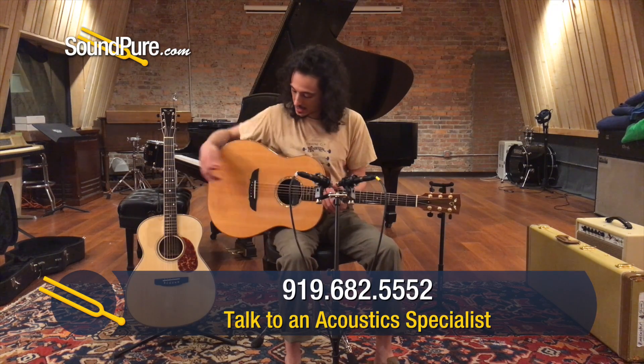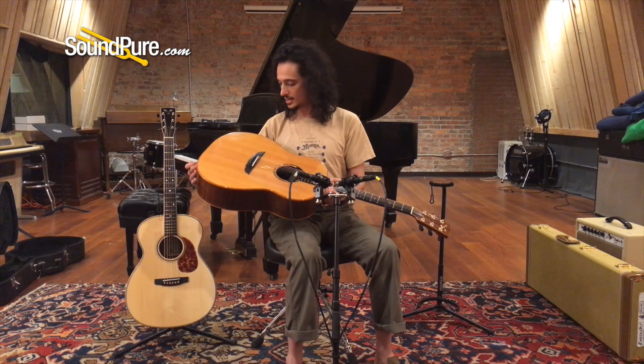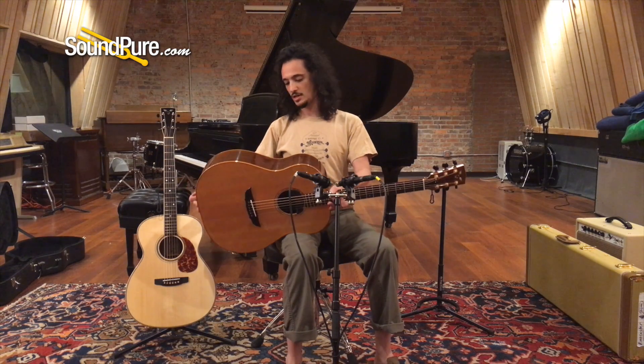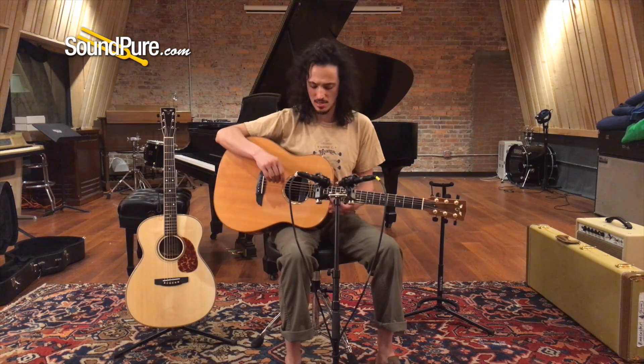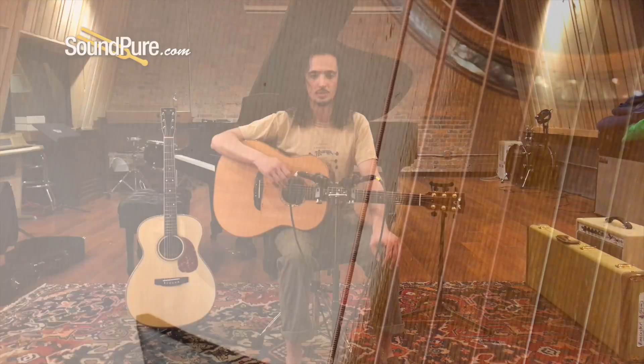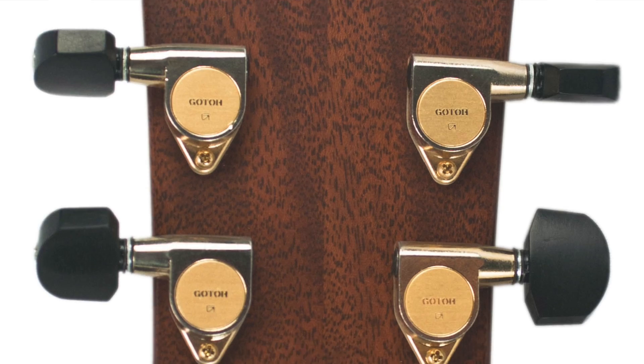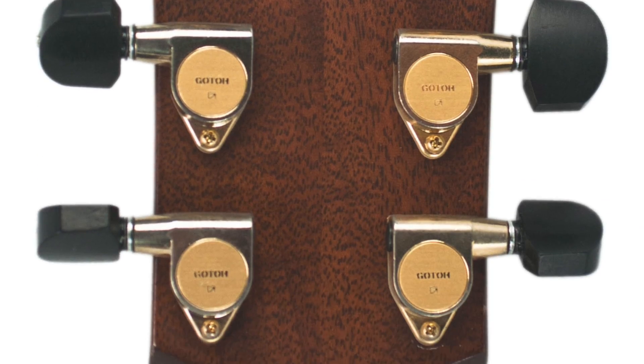This is a standard model, one of the earlier ideas from Goodall — just a curvaceous dreadnought sort of design. The bracing and the way he grazed the top gives you a different response. Like the Goodalls made today, this has a three-dimensional, powerful, nuanced sound with a wonderful bloom of overtones and a sustain that seems to have a life of its own — a really dynamic and dramatic instrument.